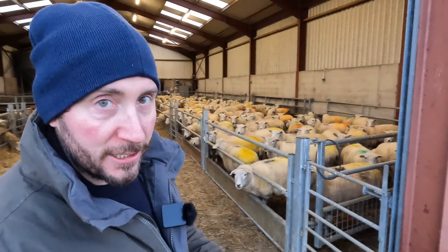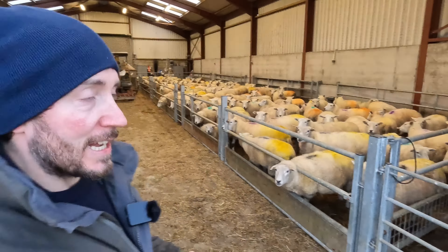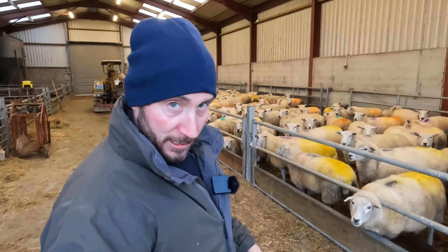Right, these sheep need feeding now, so we're just going to track down to the shed and get a bale of hay, roll it out here, and get these fed. These ladies have been in about an hour now, so it's time they got fed — get something to eat for them.